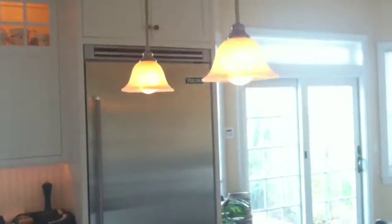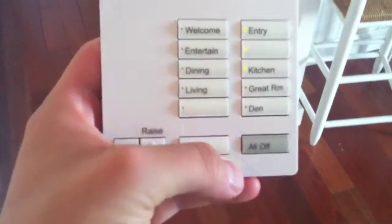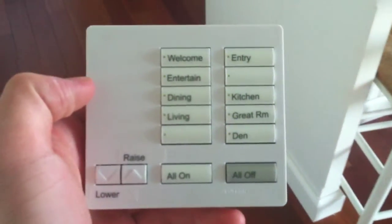Or if I want, I can turn just the kitchen off. But the mud room is still on, which I don't have labeled at the moment, but that one can get turned off as well. There's also an all-off button, so depending on what I have on — if I have the welcome lights on — I can just hit the all-off button and everything goes off.